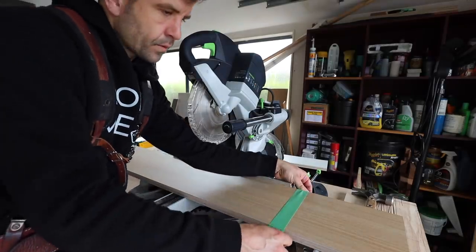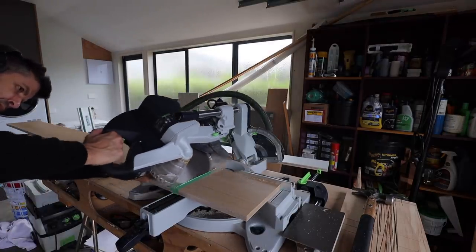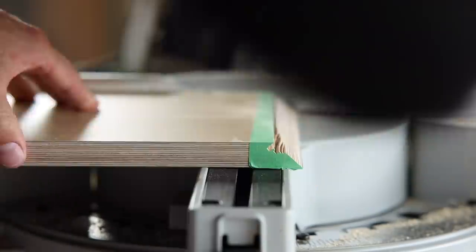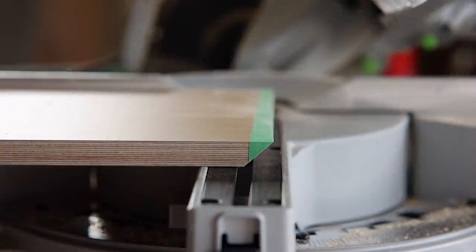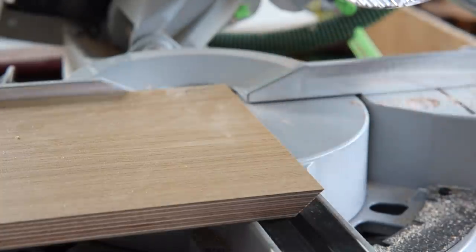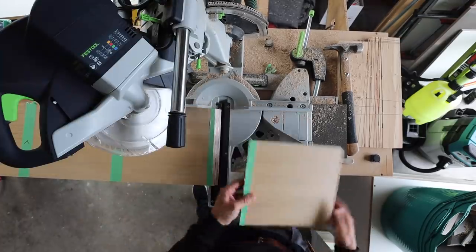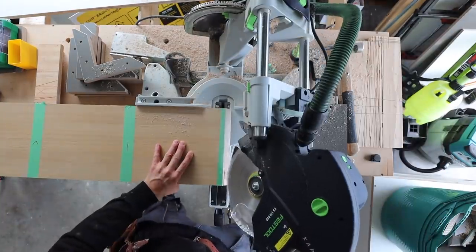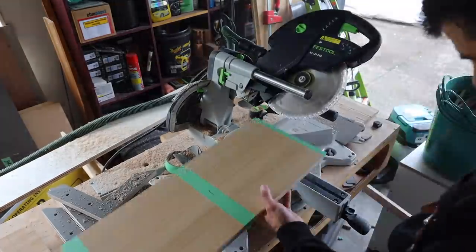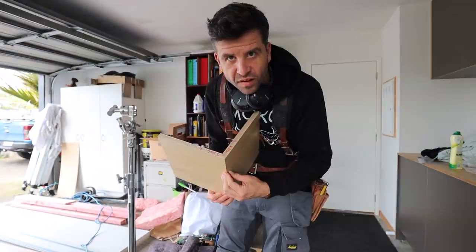I'm using the tape just to hopefully prevent chipping on the laminate. That one's good, that one's good, that one's good. If you want to go to the other side of the room and start testing - yeah, that's gonna work. Biscuit in there, biscuit in there. There you go. And that's the legs of the coffee table.